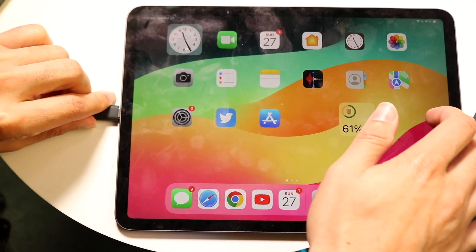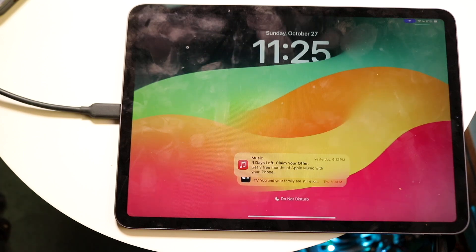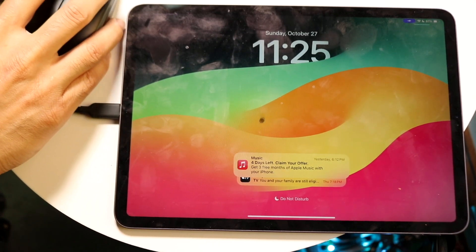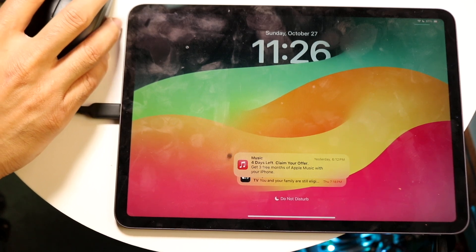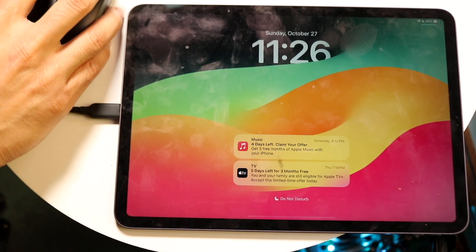So I can go through and plug in this port right there, and then I can go ahead and grab my mouse, and this mouse will automatically start working. I don't even have to do anything. You can see that my mouse is now fully compatible with my device, and now I can just use my mouse as I normally would.